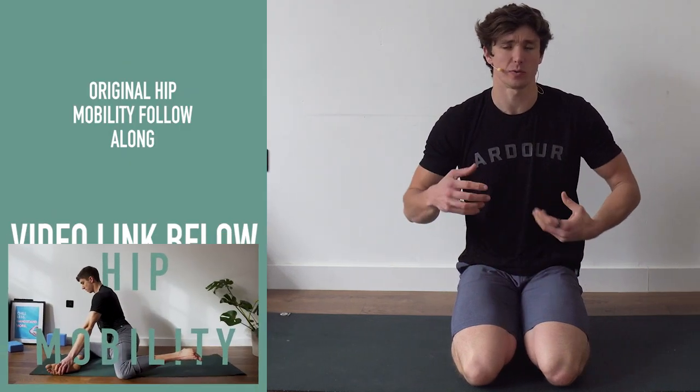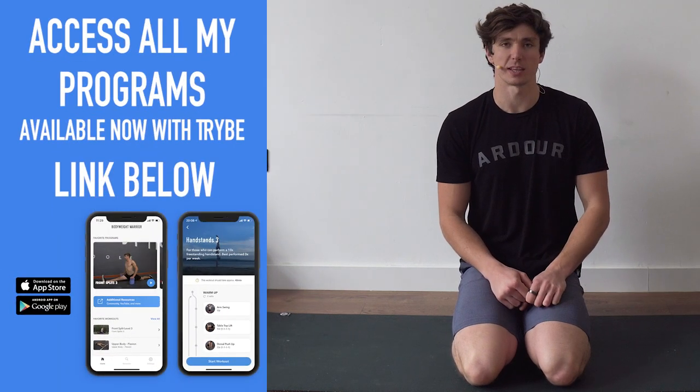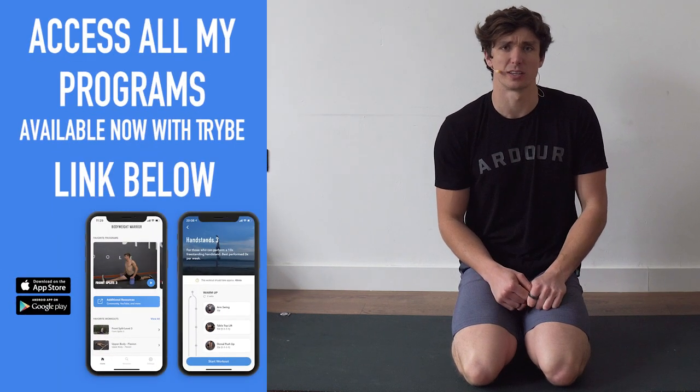Welcome back to another hip mobility follow-along routine. It's been almost a couple of years since the first one, so it's about time for an update. If you want to watch the original, it's linked in the description below, along with a link to the offline PDF version of this routine. Let's jump into it.